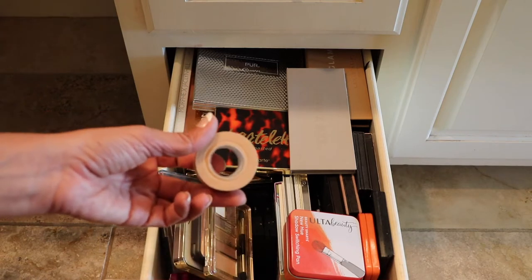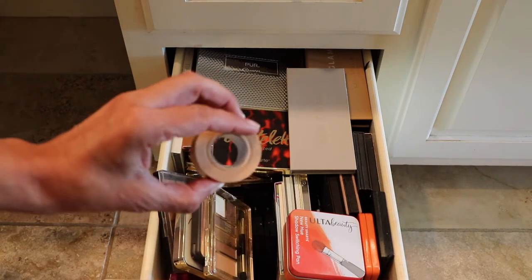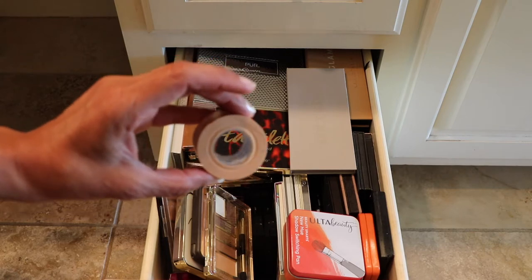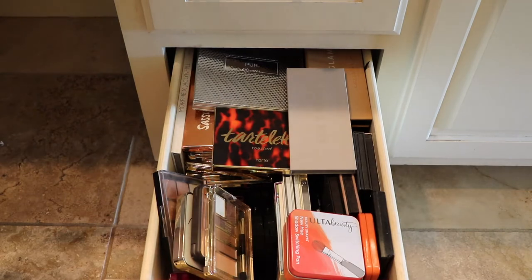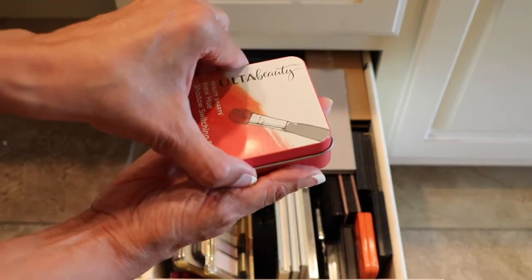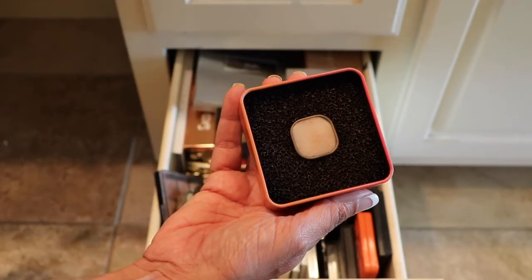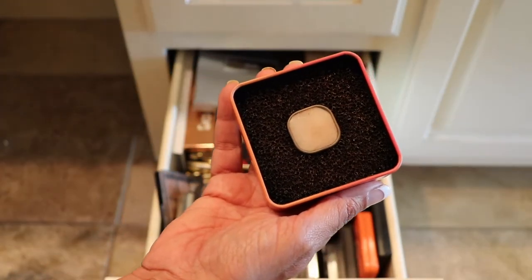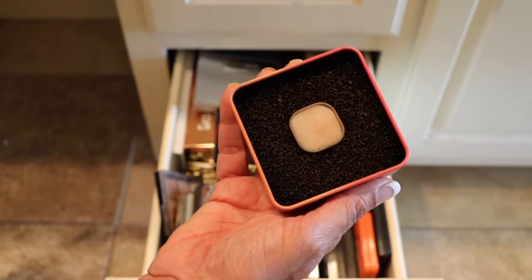The first thing that I pulled out was my first-aid tape, and this is what I use to tape my eyes to give it that crisp edge. So this will stay right here and I'll just put it aside for now. And of course this here by Ulta Beauty — this is the switching pan, and this is great. I keep it right here for easy access. This is just to clean off the brushes so I can blend or switch to a different color, but this will stay here too.